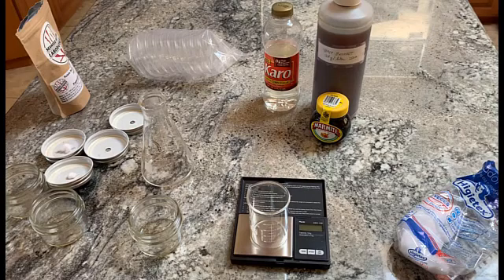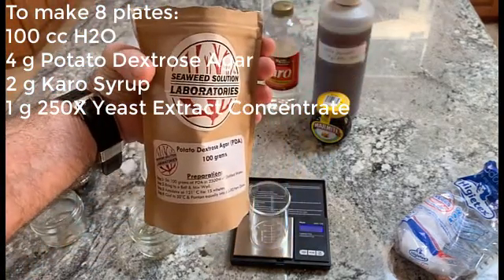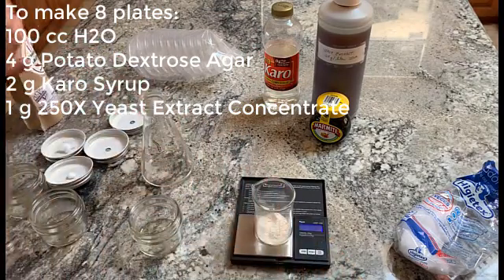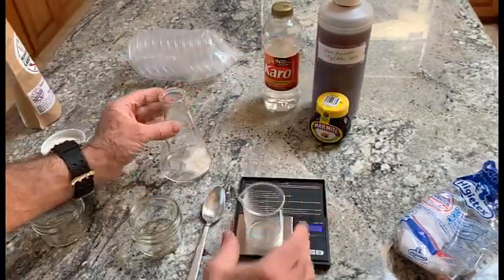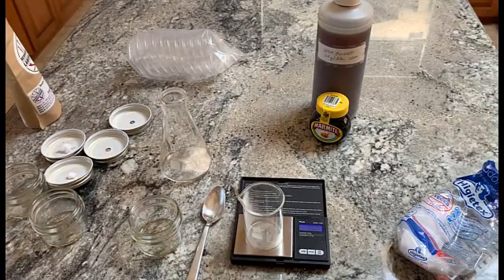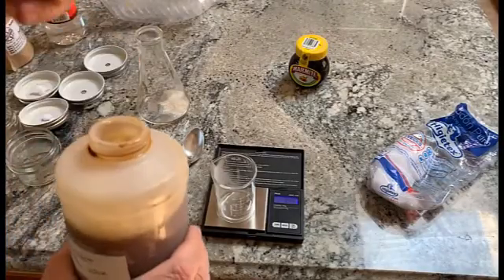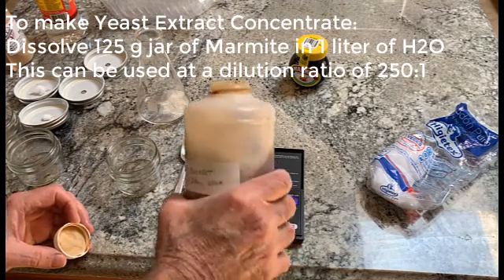It seems to work for every species of mushroom. The formula to make a hundred milliliters is 4 grams of potato dextrose agar, plus 2 grams of Karo syrup and 1 gram of yeast extract roughly.